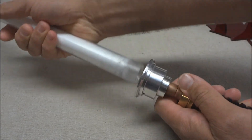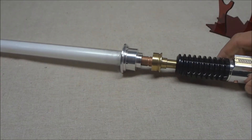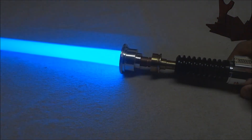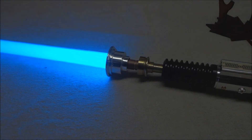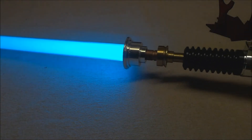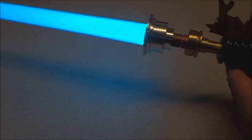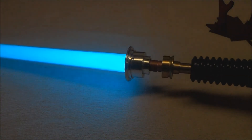I'll pop a blade in here and show you what it looks like. You can see that blue color — it's almost a sky blue, a very nice shade. I like it myself. The white flash on clash is very pronounced on this.